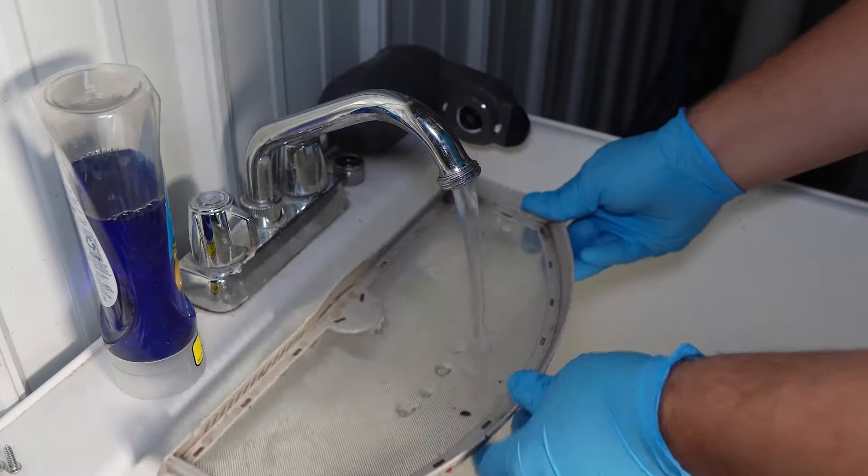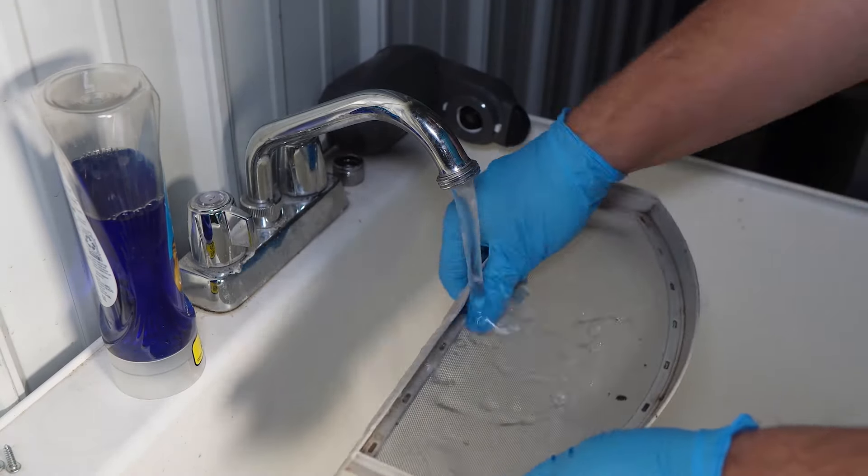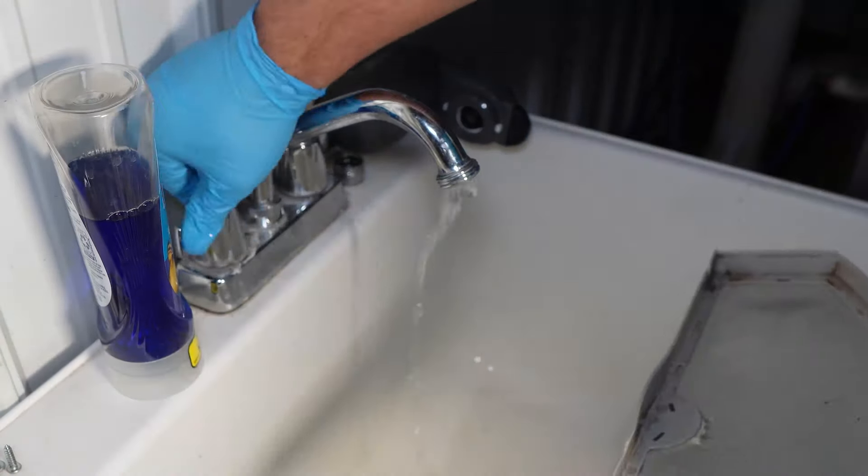Water should not pool up on the filter screen at all — it should go absolutely straight through the mesh filter. If it does, just keep running hot water on the screen until it's cleaned off.